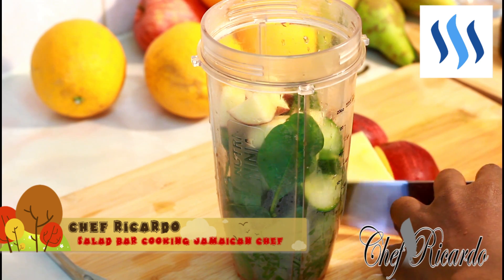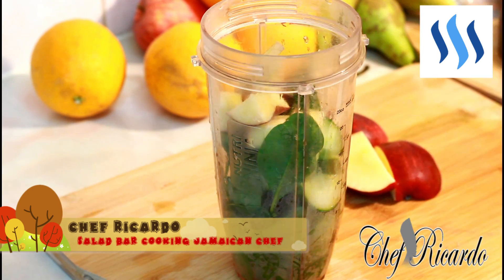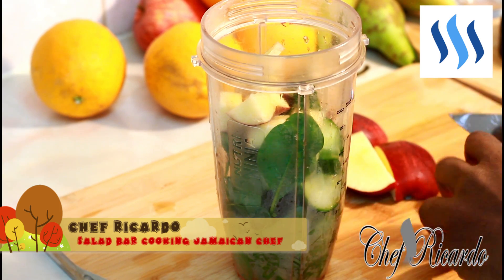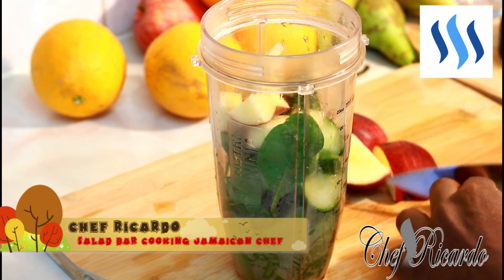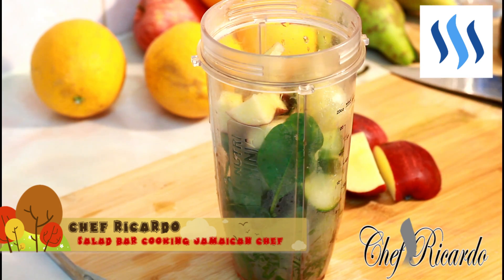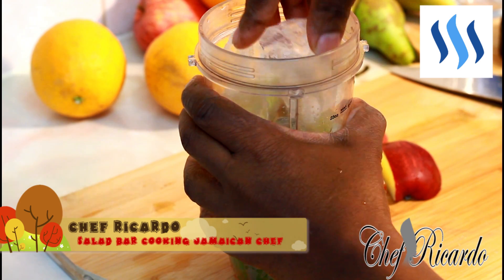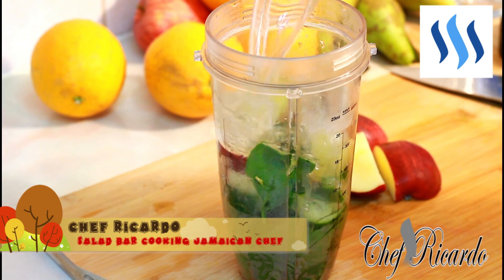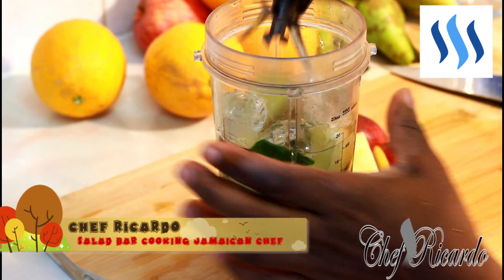I'm gonna use a piece of ginger and lemon — I love lemon. Just a little piece of lemon inside of it also. I'm gonna put some ice, some water, a little bit of water, and all I'm going to do is just blend this.